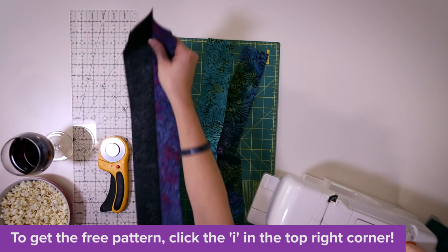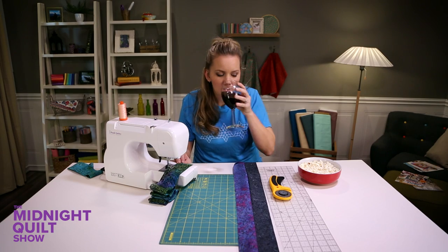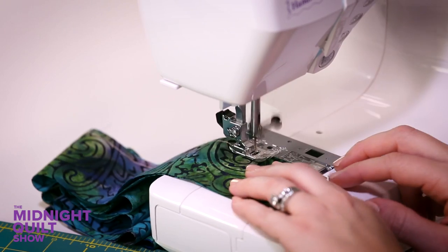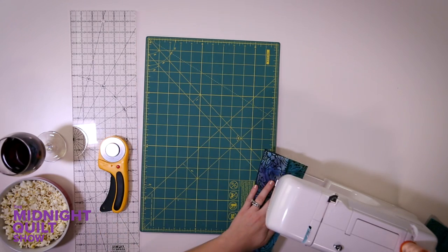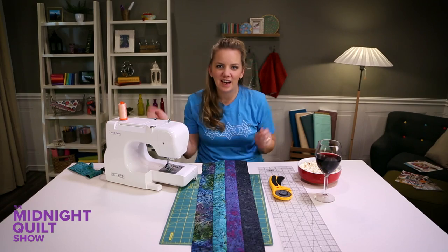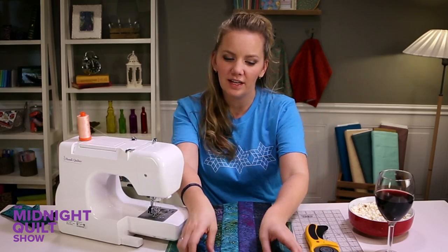To get the pattern or the supplies I use, just click the I or it's down there in the description box. All right, my strip unit is finished. Now I just have to iron it real quick and then I'm gonna cut it — cut it like it stole my lunch money. All right, I've cut out my pieces.